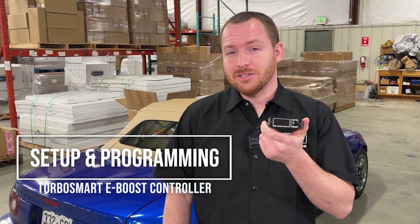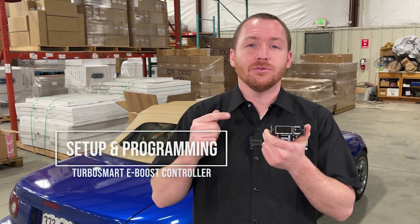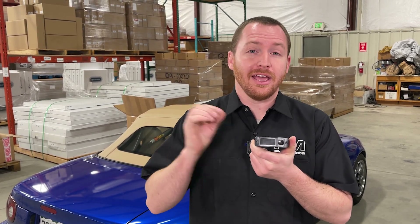Thanks for tuning in. Today we're going to be talking about the Turbosmart E-Boost Street Boost Controller, how to set it up, what functionality it has, and how to dial it in for your car. Stay tuned.